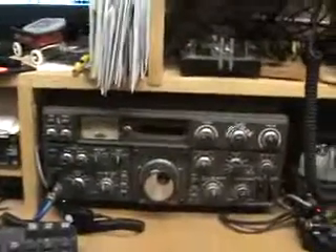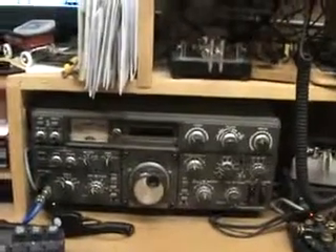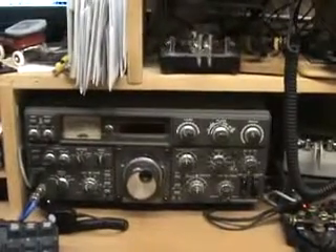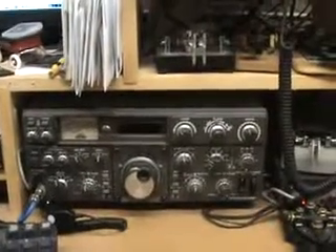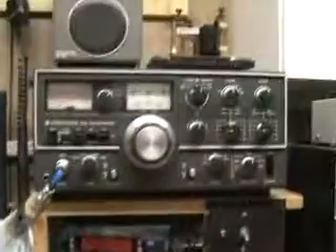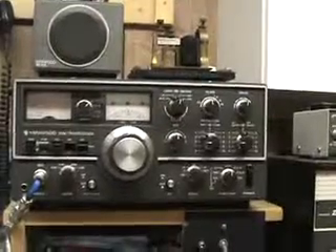That rig there is a Kenwood TS830 — it's a little bit newer and the big brother to the 520 I just showed you. This one covers 10 through 160 meters and it also covers the WARC bands: 12, 17, and 30 meters. The 520 covers 10, 15, 20, 40, and 80 meters and did not cover the WARC bands.